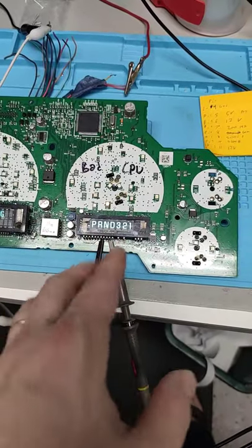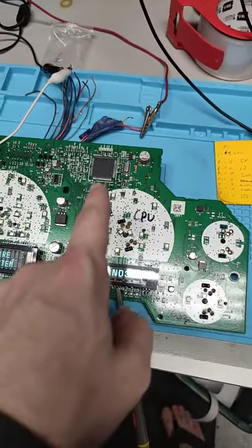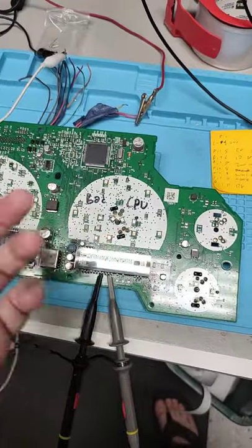Here's a screen out of a 2007 to 2014 GM instrument cluster, and yes, this does have a bad CPU. It has that weird problem where if it's cold it won't work.